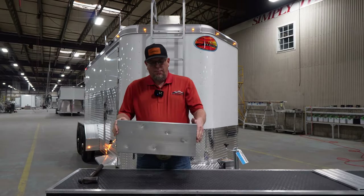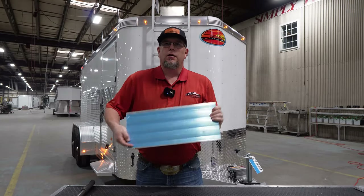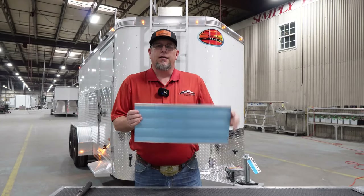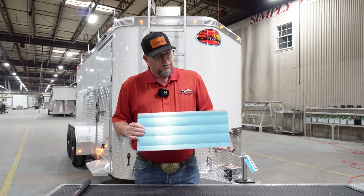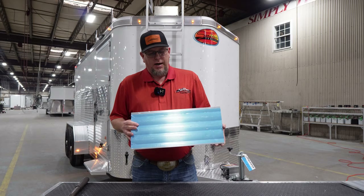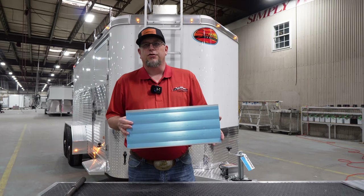Literally beat that with a ball peen hammer — it doesn't show up on the outside of the slat. That's a double wall hollow core extruded side slat. That's an extrusion that we had made, exclusive for us here at Sundowner Trailers.